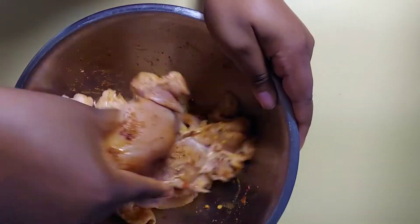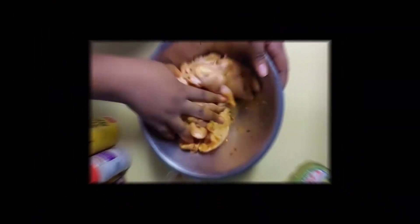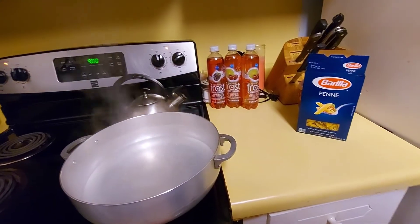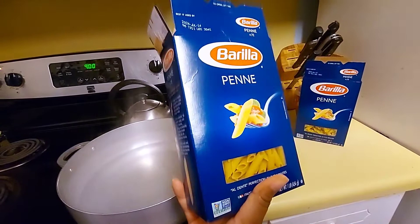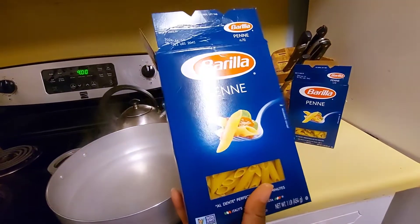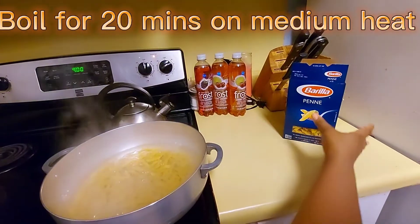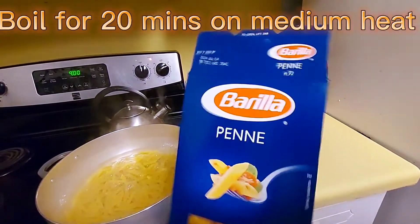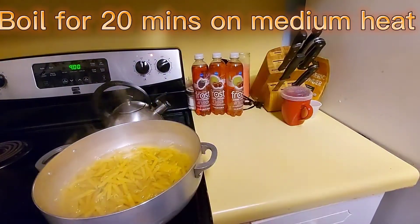My water is hot and I'm about to add my pasta to it. I'm going to do like two boxes — just going to pour box one and box two, and then let them boil.